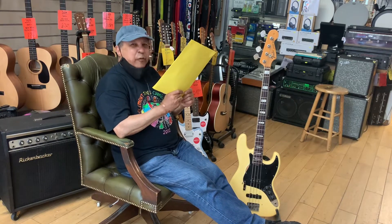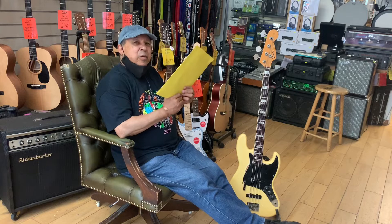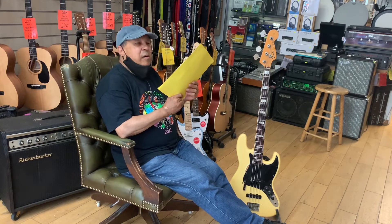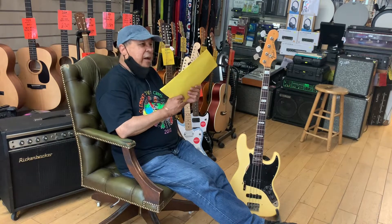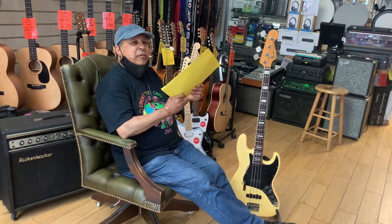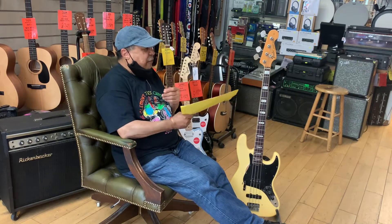I bought it from Blanks, which is no more, on Kilburn High Road. The guy had a lot of equipment. When I went in he didn't have any Fender Jazz, so I ordered one.